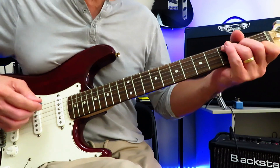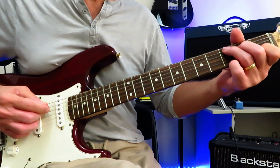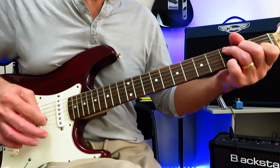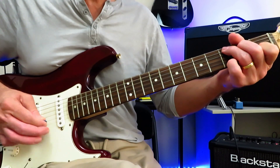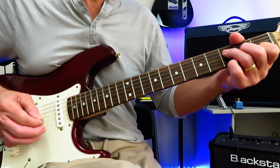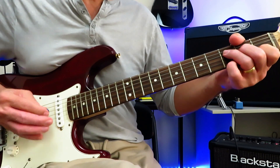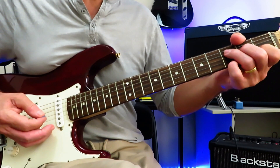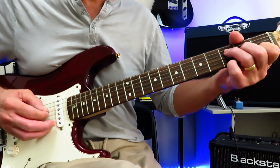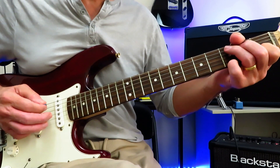Now, the notes that we're arpeggiating out of this C chord: we're going to ride down the string starting on the A string, skip over the B string, down to the high E, ride back up to the G string. And now when we drop down to F, you're going to ride right down from the D string on down. When you get to the high E, you're going to reverse. But when you get back to the G string, you're going to lift this second fret of the G string off to open G, before dropping back into C and repeating.